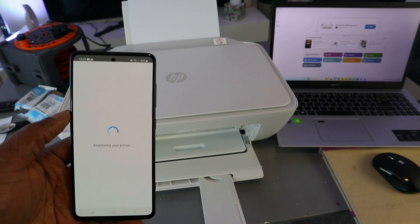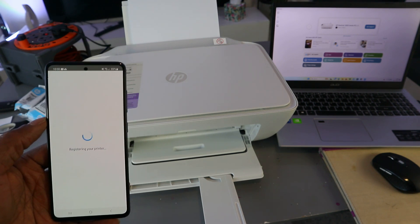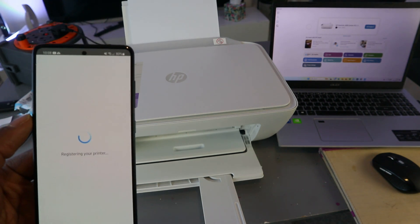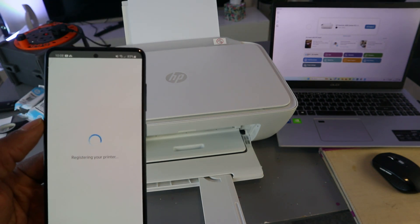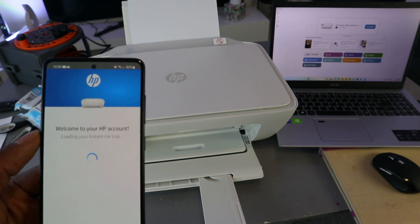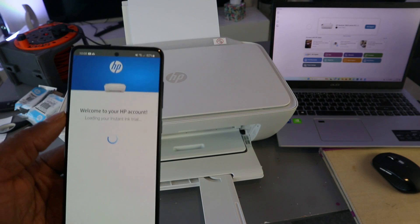The printer is now registering. Once registration is complete, you'll see a welcome to HP account screen with your instant ink trial loaded.